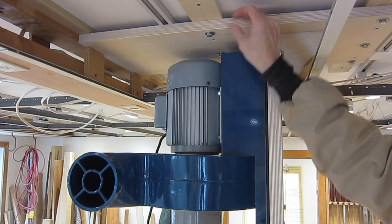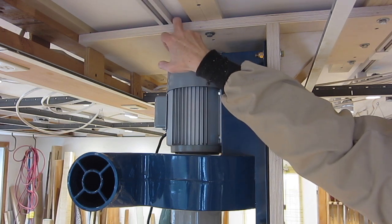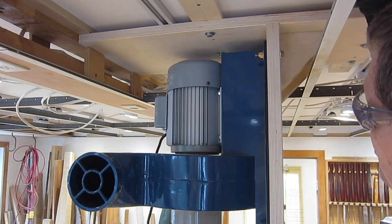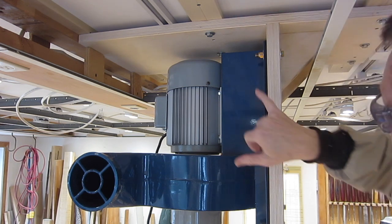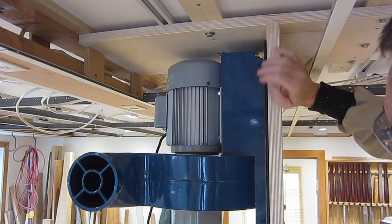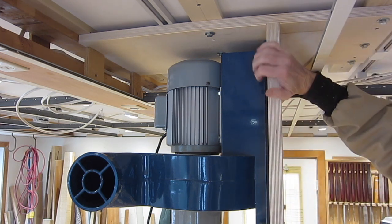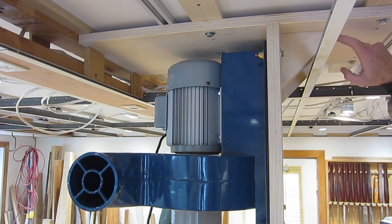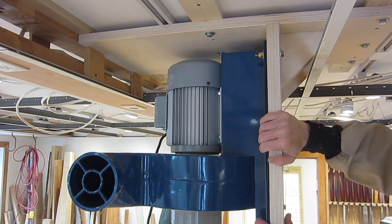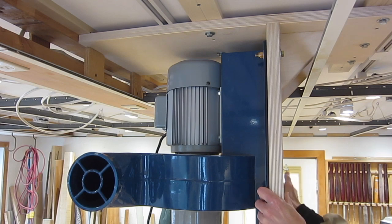I mounted the bracket on spacer strips to clear the track lighting, and it's actually handy because it gives a space to slip additional wiring through. I used jam nuts with nylon inserts because I don't want to tighten the nuts down really tight — there's a rubber damper in there — but I also don't want them to come loose. I've got triangle brackets glued and screwed in so that the piece doesn't swing, and it's quite secure.